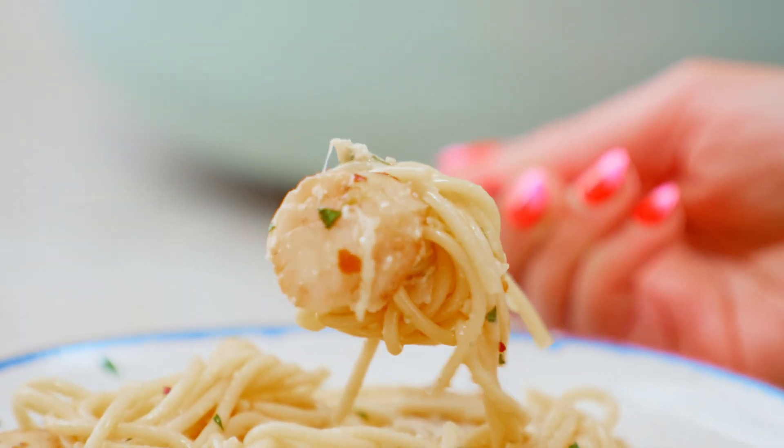Perfectly cooked scallops take very little time, and they should just immediately melt in your mouth. Mm, mm, mm. I will take a bow.